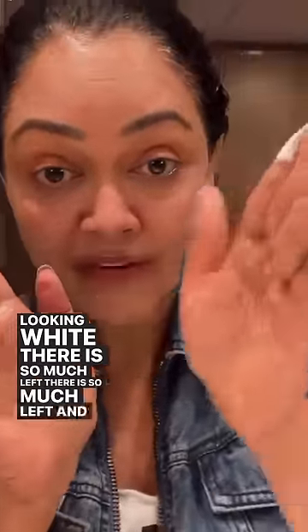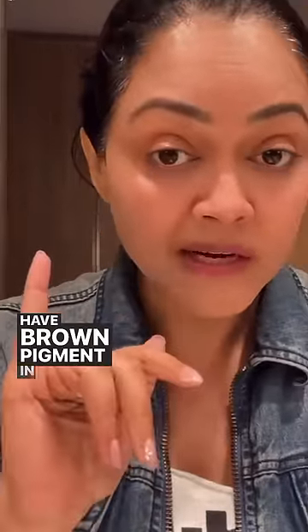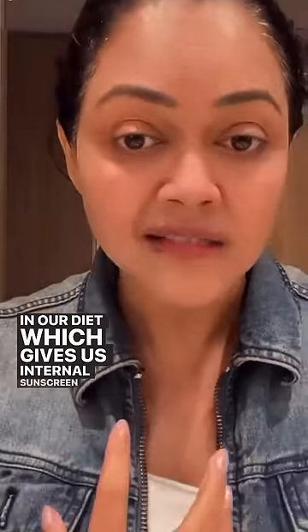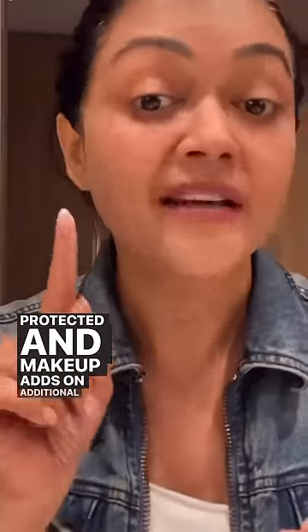Remember, this is the thinnest of sunscreens. We already have brown pigment in us, we already have a lot of antioxidants in our diet which gives us internal sunscreen, and we culturally don't go out and bake in the sun. So we are already protected, and makeup adds on additional protection.